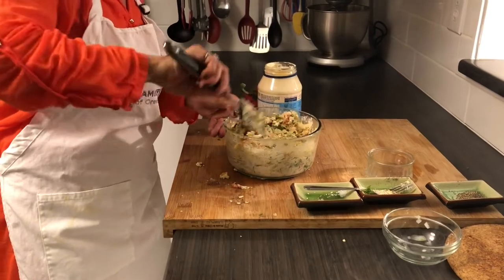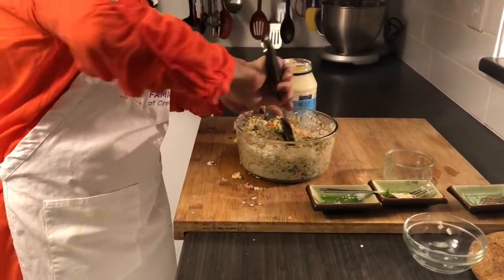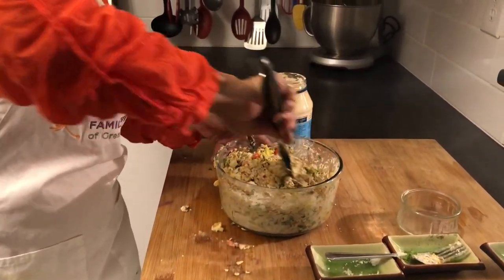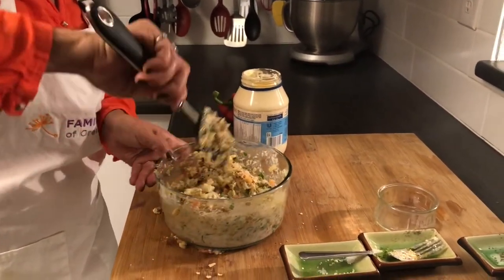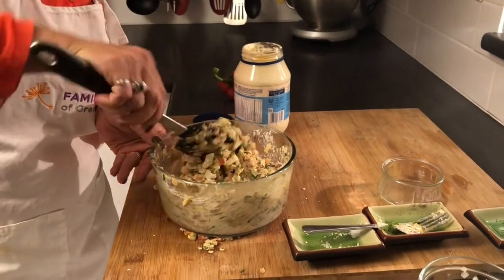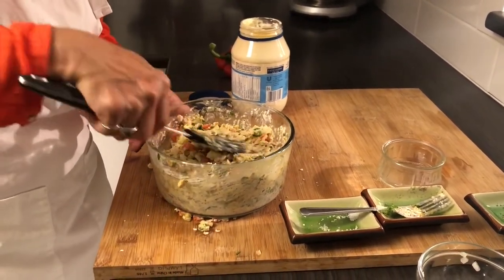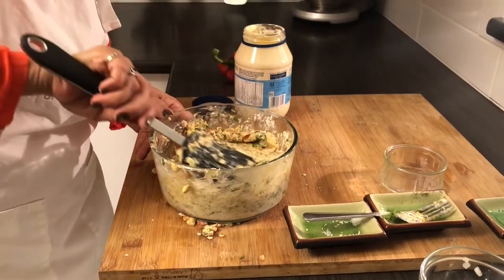Here is our mixture. As you see, I've been breaking the salmon as I mix. So you can see that this is ready to be formed into a loaf.